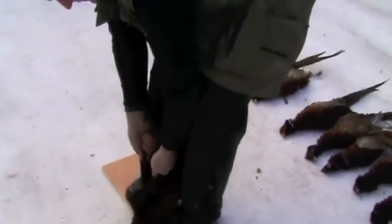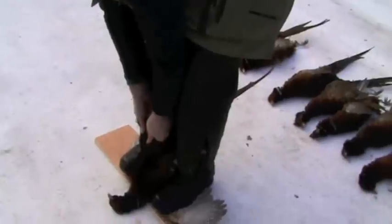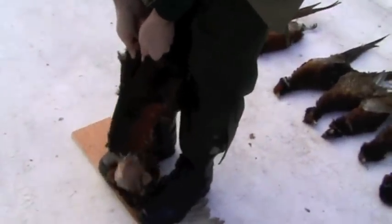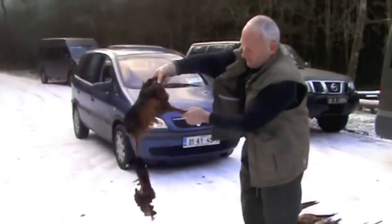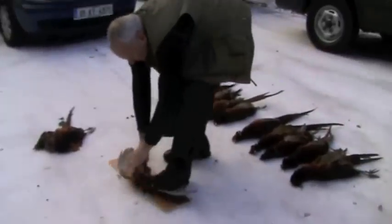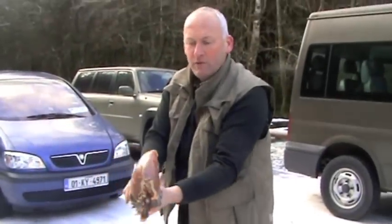You catch the legs of the pheasant like so, get a good grip on them and pull in an upward motion. You'll hear them pulling and pulling — you'll find it give. There you go. That's what's left: legs, hand, body. Throw that to one side. There's your breast pheasant.